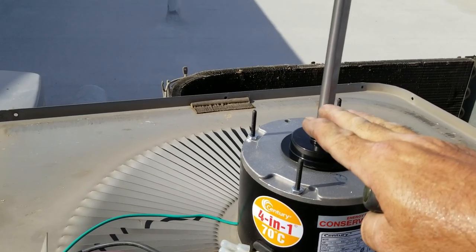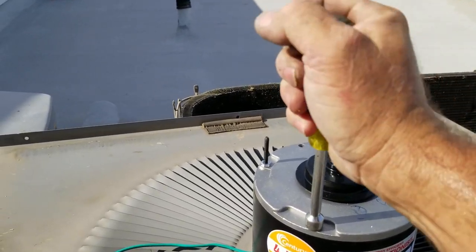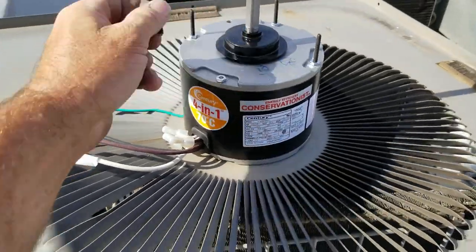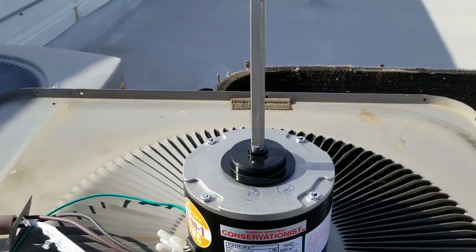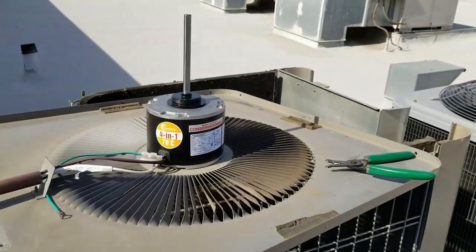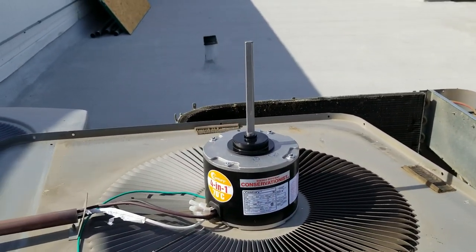If you don't cut those shaft tabs, people end up putting the fan blade way up high when the blade should actually be close to the motor. These tabs just snap off — they're hardened metal, just break them off. And if you really want, you can get a reciprocating saw and cut the shaft down shorter. When you have a lot of clearance on this unit it's not really necessary. I'm not a stickler for the shaft being left a little long.